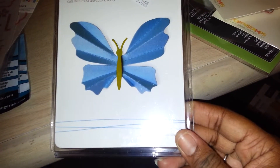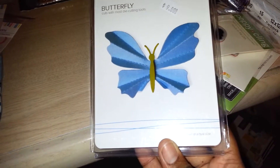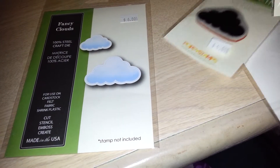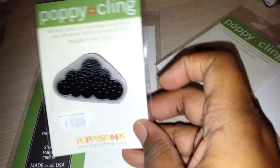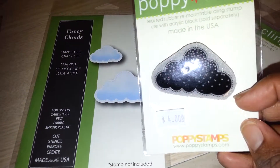I also got a butterfly die — I think it was clearance but I'm not sure; I may have accidentally left it in my cart. The highlight of the visit: she had new Memory Box craft dies and I'm obsessed with clouds. She had fancy cloud dies and coordinating Poppy Stamps that go with them, all her stamps on sale.